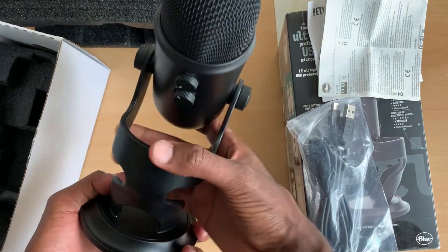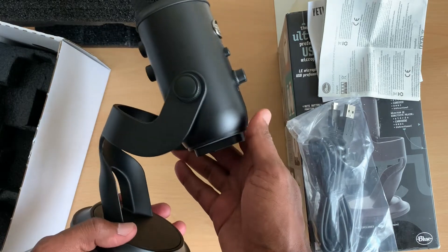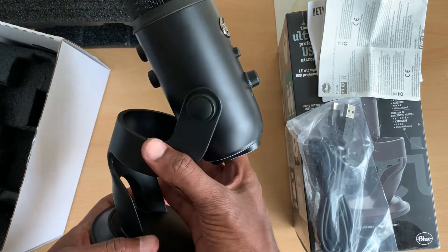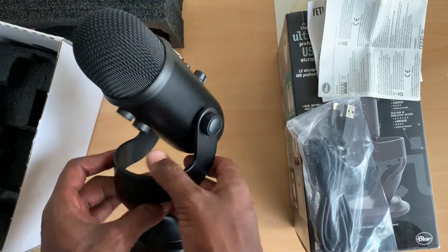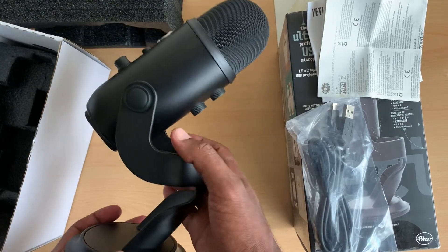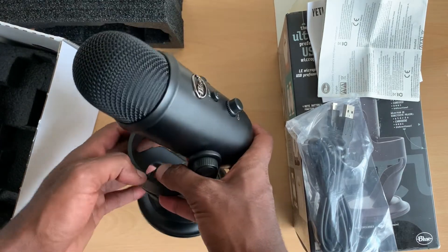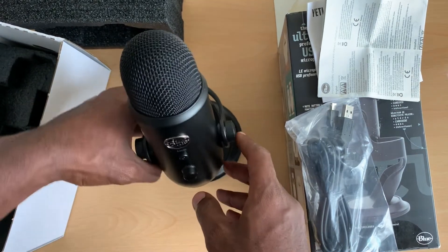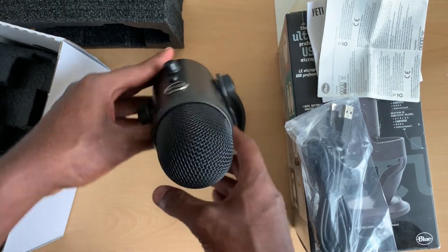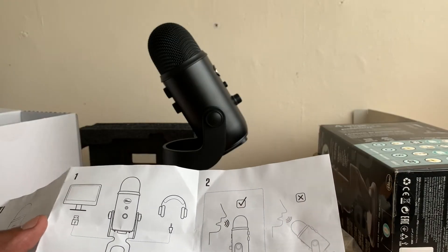I got this for my YouTube channel because my voice is always echoing in most of my videos. It's quite nice — plug and play, straight to your laptop or PC.